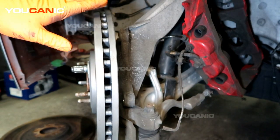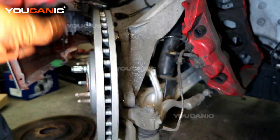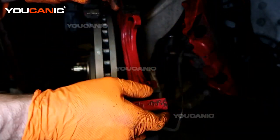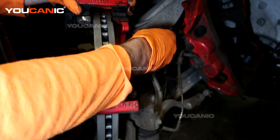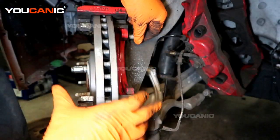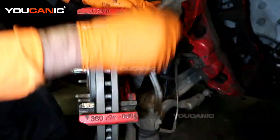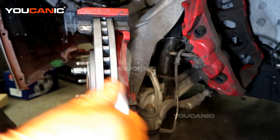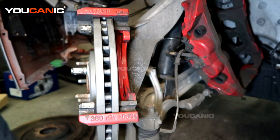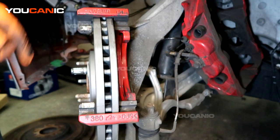With that all reinstalled, we'll be ready to put the caliper on. Just going to clean it up a little bit. We've got our carrier — just going to send it in there. We've got our size 15mm bolts. So we've got the bolts on there and the carrier is attached. Now we need to put the brake pads inside the caliper.